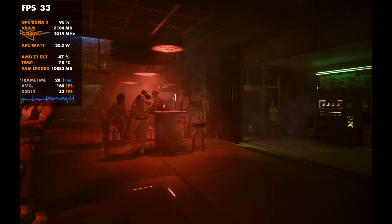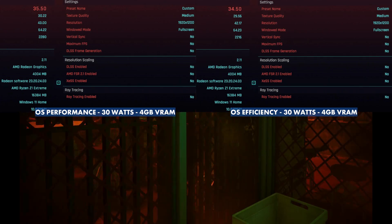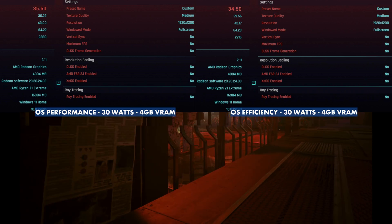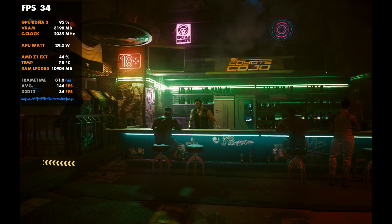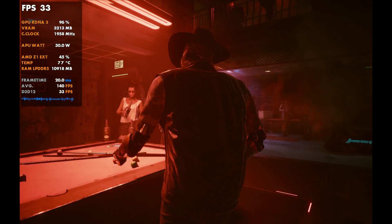I also tested plugged in at 30 watts to see Performance vs Efficiency, and again not much difference — 3,550 vs 3,450. We actually lost about a frame on Efficiency, and running it multiple times I consistently saw about one to one-and-a-half frames lower on Efficiency vs Performance. But that's just how Cyberpunk came out.